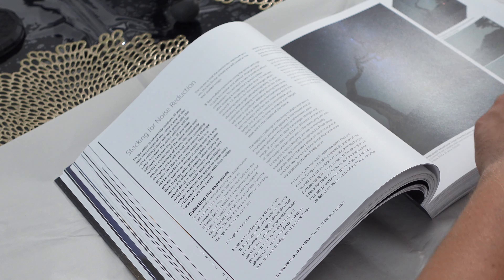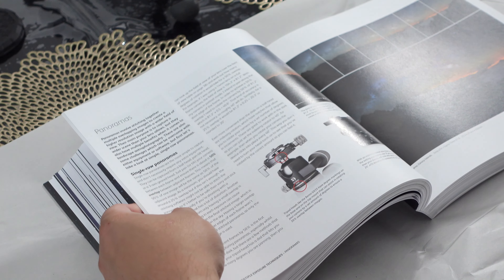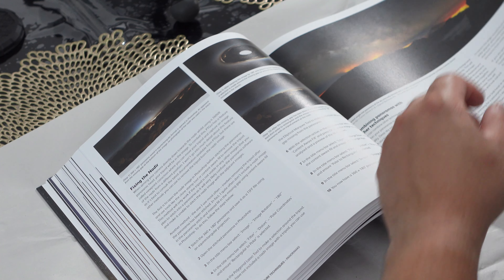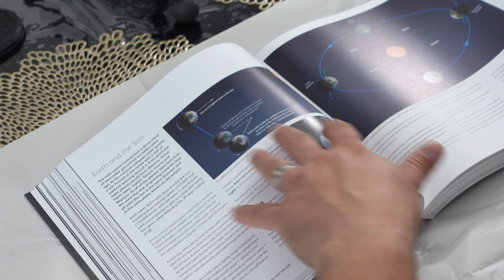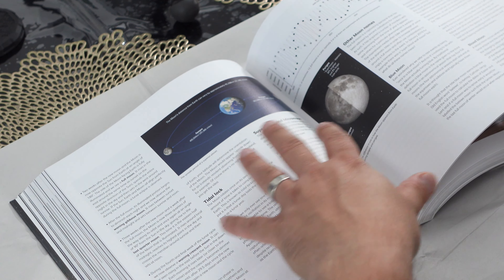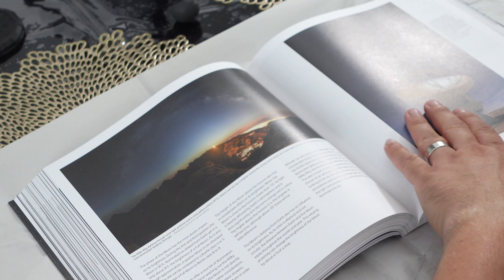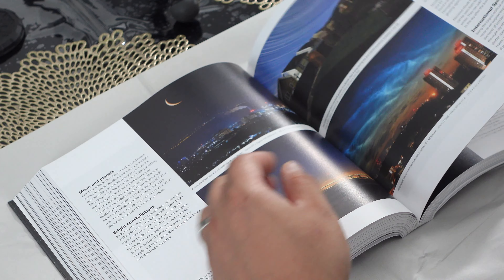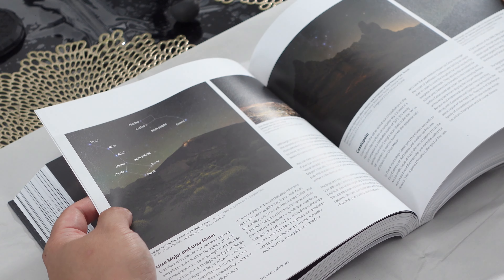Composing in the dark, using stacking, trackers, panoramas — which is something I'm really interested in getting into — different techniques for panoramas. A little bit about the seasons, some nice information about the moon, super moons, calendars, and again some more shots. Some beautiful photos in here. Light pollution — I mean, this book just goes on and on.